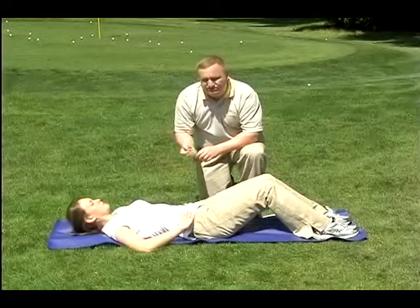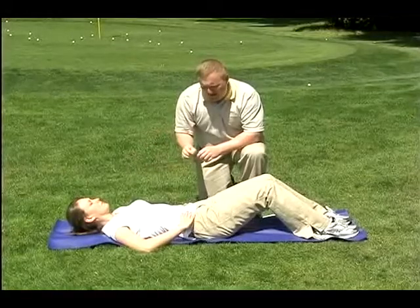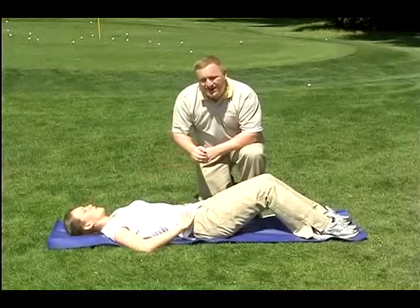Ashley's going to contract the abdominals. You'll see she lifts up just a little bit and then back down — that's all you need to do for this exercise. Exhale on the way up, inhale on the way back down.